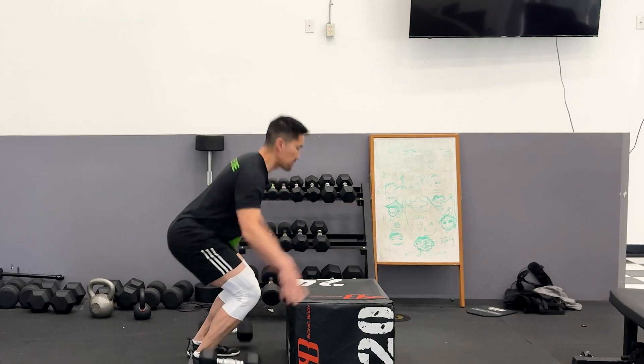If you feel that you can perform three to four more repetitions pretty easily with good technique, then you should increase the weight to challenge your body a little bit more.